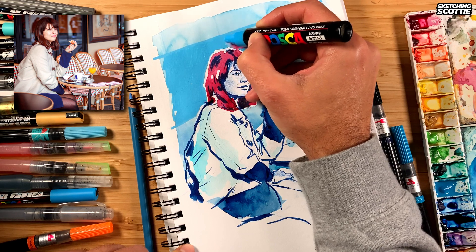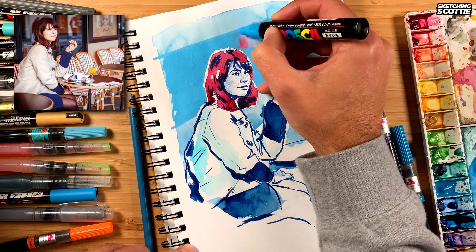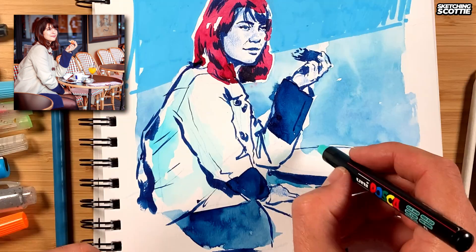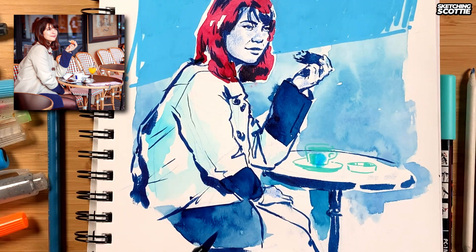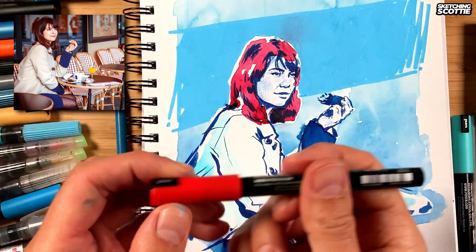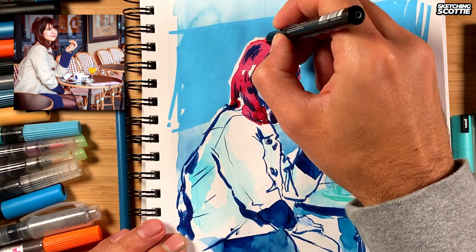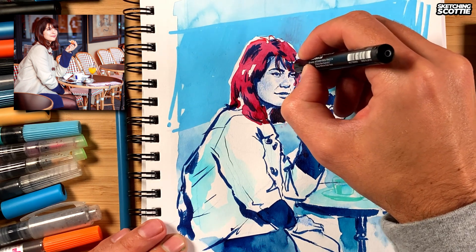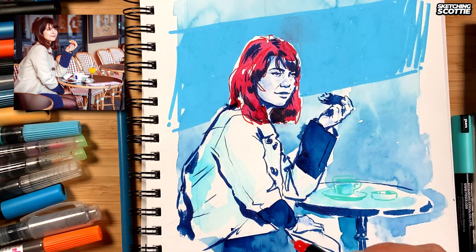I'm feeling slightly nervous that some of this experimentation will wreck what I've already done, but I think that's part of what I have to do to move forward — risk wrecking your work. Now this is like a teal, and the coffee cup and stuff down here. With the hair I've got this Posca pen and I was thinking I could use it to do some of the wispy hair because it's dry and it can combine into that pink wash I did before. It's pretty interesting.